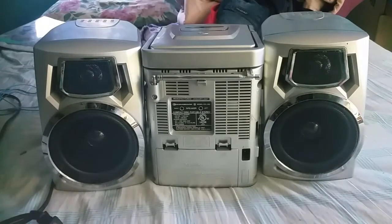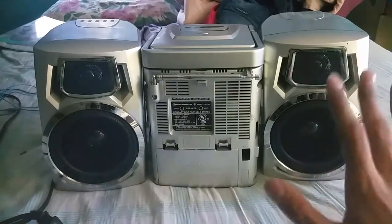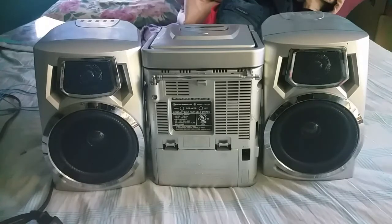This compact disc portable stereo — I got this for free, I didn't buy it. It is made in China, and it is assembled by Linox Electronics Corporation, located at 38 Brunswick Avenue, Edison, New Jersey 08817.